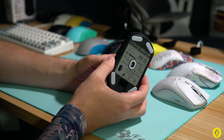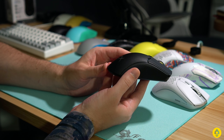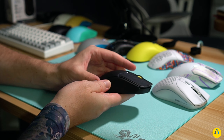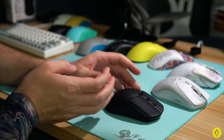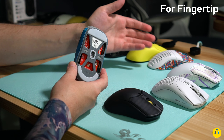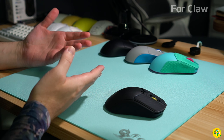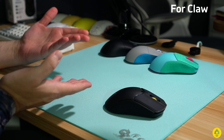While it's short and not too tall, I just don't find it a better choice over any of these — especially the X2 Mini, Model O Minus, or the Finalmouse. Now on the flip side for claw or palm, yeah, even here it's a weird mouse. If you claw grip, I'd honestly say mice like the Endgame Gear XM2 Wee, the Lamzu Atlantis, or Pulsar's X2 in the medium are just way better choices for claw.